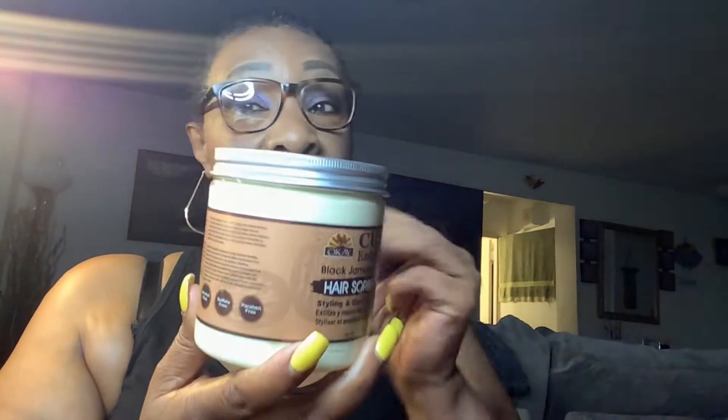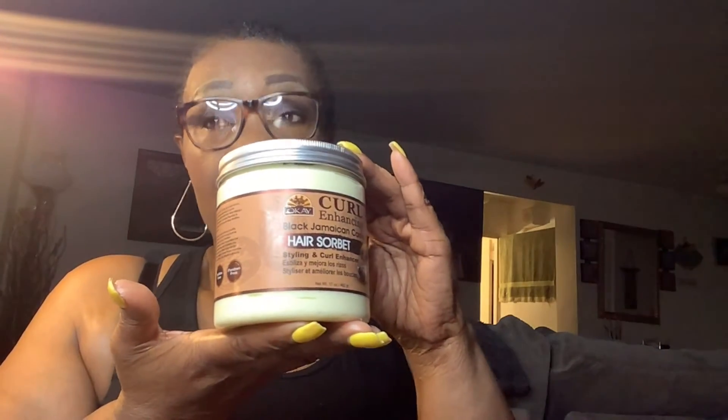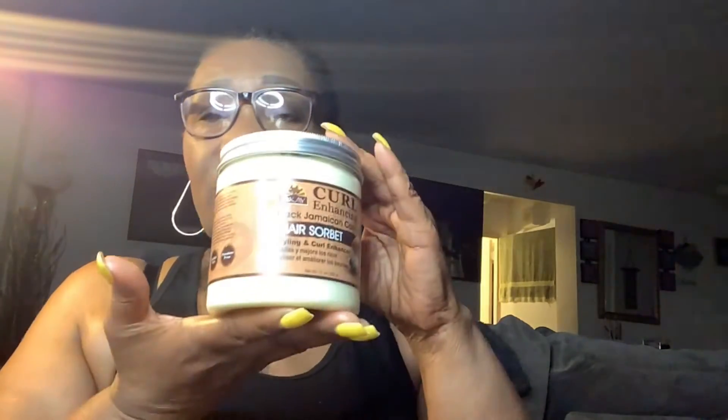So guys, this is the first product of my choice right now that I'm going to show to you. And this one is the OK Curl Enhance Black Jamaican Castor Oil. It's Secret Styling and Curl Enhance. This is it, you guys. It's also alcohol-free, salt-free, and paraben-free. I came across this one here. I know they have the shampoo and conditioner. I have never used them before. I don't think you can get these in the beauty supply here in Canada, I'm not sure. But this is a butter you put in your hair. It's really thick. It has a really nice scent that appeared to me like mango, I'm not sure. But it has this really nice scent that I really like.